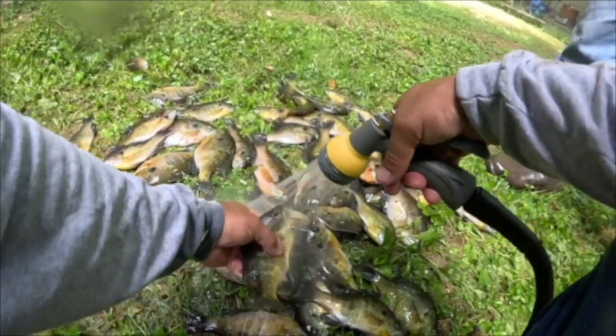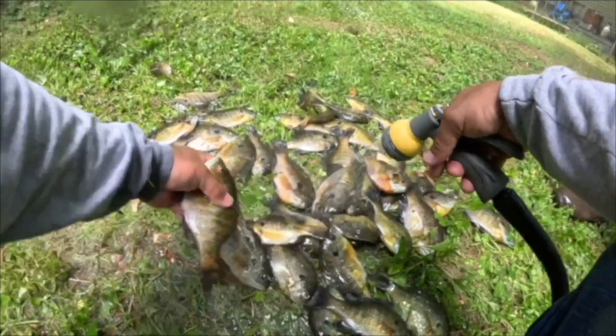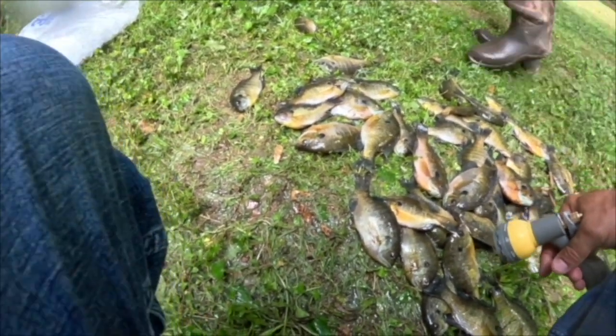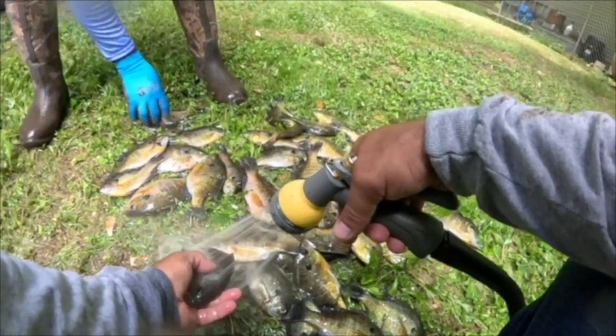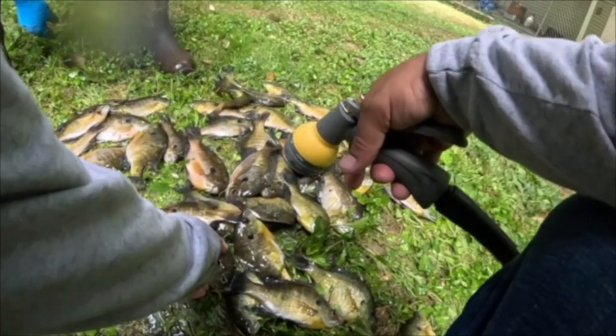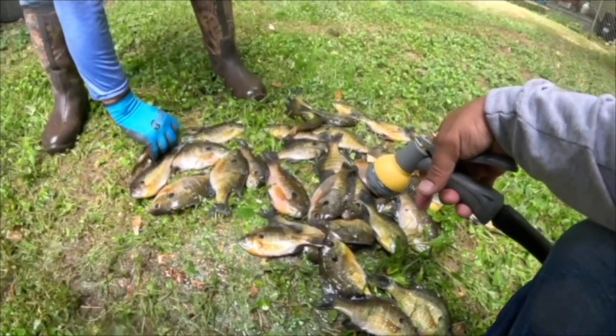All right, you still got your glove? Let's just toss these up in here. The water's kind of rehydrating them — they're starting to become active again.